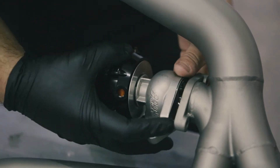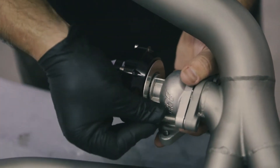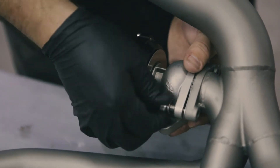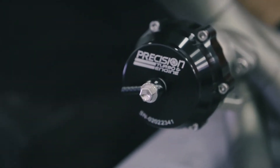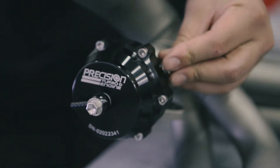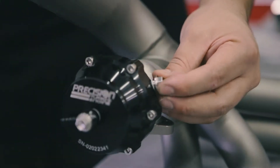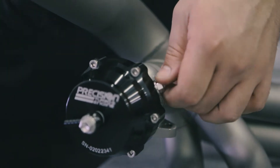After that, we mounted the wastegate onto the turbo manifold before putting it on the car, so that we have a lot more room to work around tightening up the bolts. Now prepping for the vacuum lines, we put one on the front and one on the top, and we're blocking off the back port. It's important to keep these loose until you do the vacuum lines, but you can go ahead and tighten the one in the back all the way.